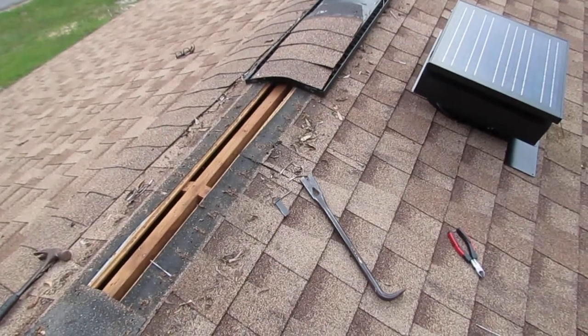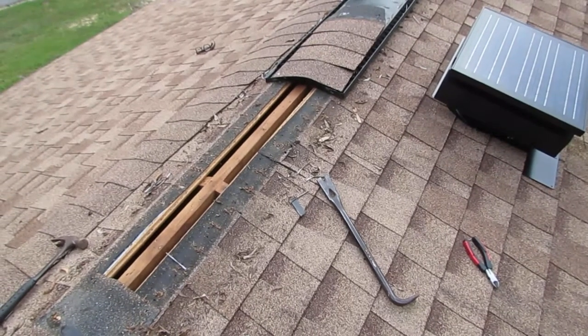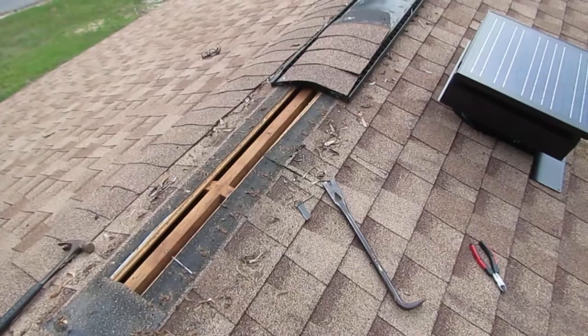Hello, I'm Chuck Phillips of South Alabama Home Inspections, and welcome to another edition of Southern Home Talk. I'm going to put this episode out here because this is a really good 3D example of how a ridge vent works.